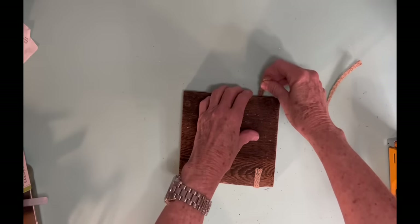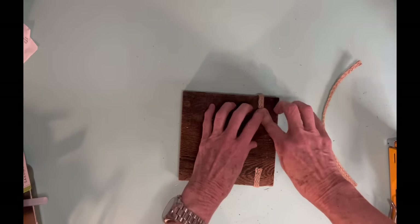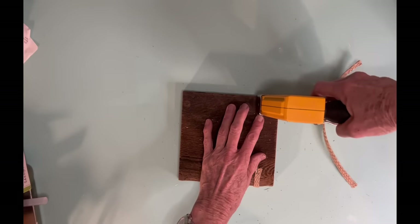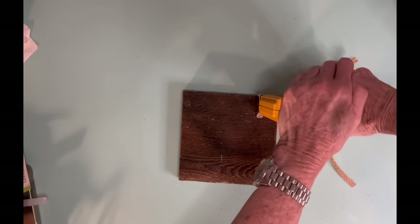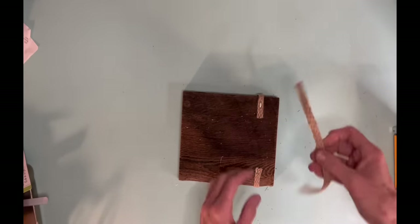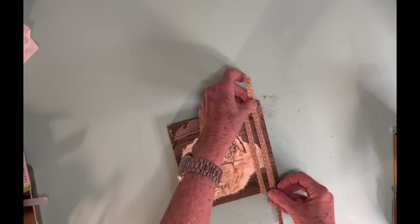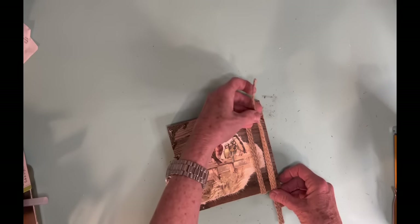For those of us who love birds, I really like this particular decoupage paper because the birds on this are more fall colors. But on that particular piece, there's actually several different birds on that decoupage paper. So if you like birds, this is a really good decoupage paper to use.